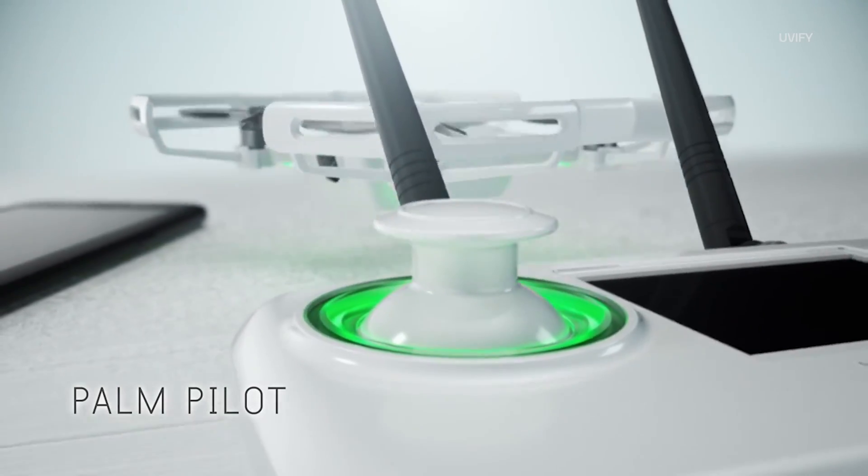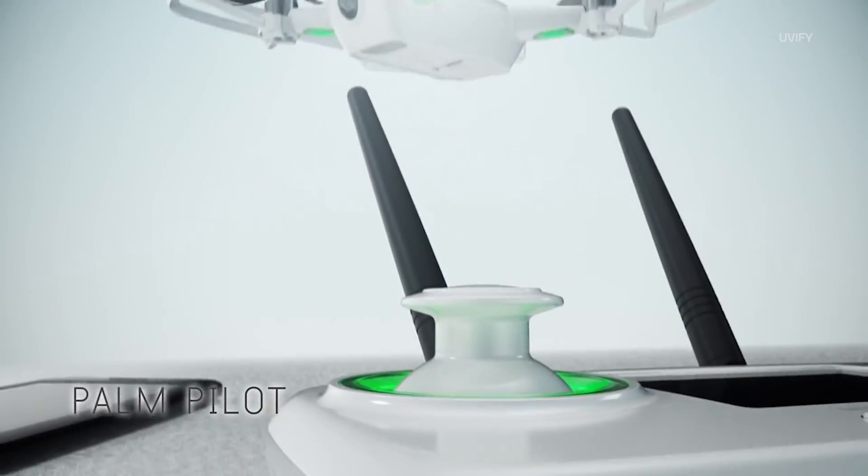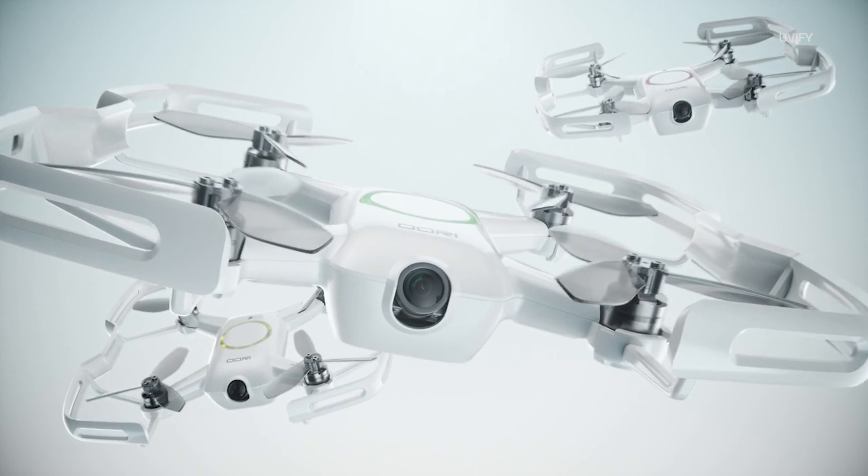During CES the pre-order is $289 for the drone, but after pre-order is over it's $389 for the kit itself. It's really fun to fly around.